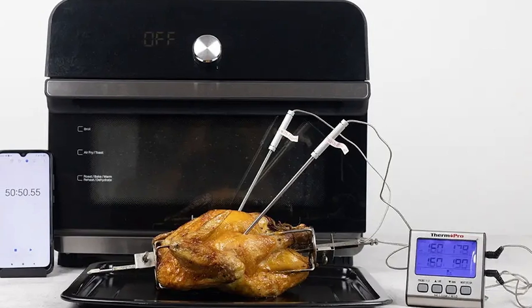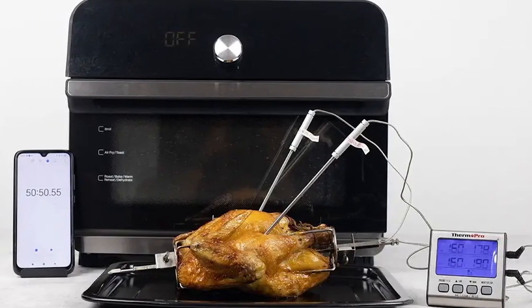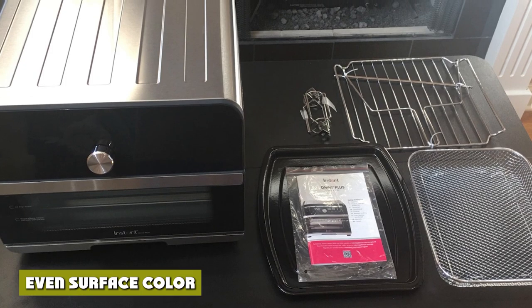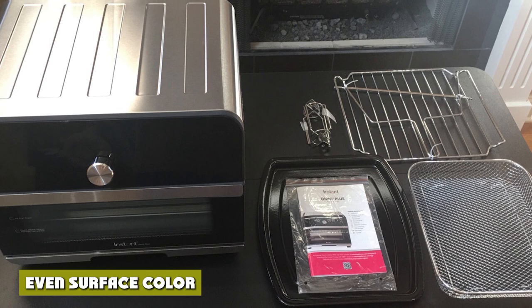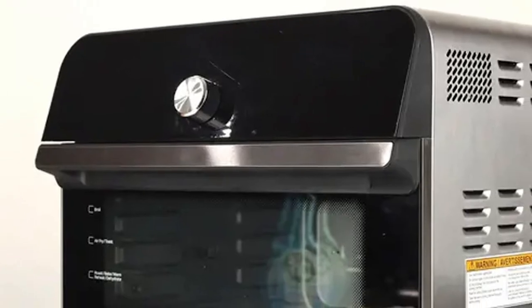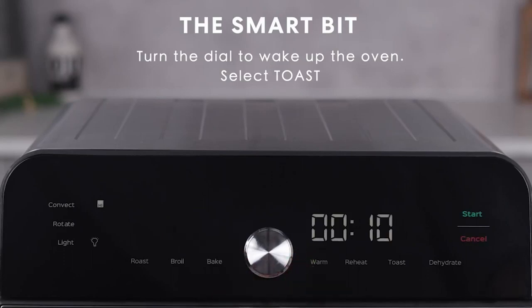Level 2 scored a 7.2 out of 10 in comparison, while levels 1 and 3 had a more uneven surface color, being lighter and darker respectively. The toast at level 2 of the Instant Omni Plus 18L produced four pieces with an 85% even golden brown color. Since the fan couldn't be deployed, the toast had some darker spots and lighter areas, resulting in a 6 out of 10.